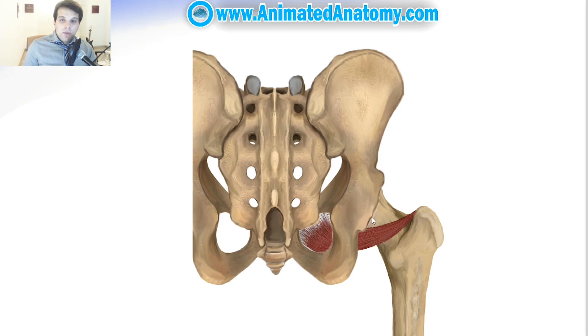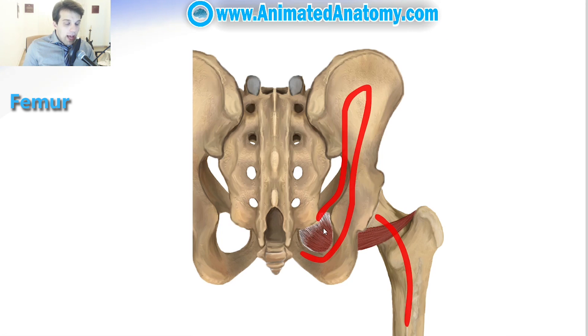The lateral rotator group is a group of six small muscles of the hip which all externally rotate the femur in the hip joint. This here is the femur and this over here is the hip bone — that's where all of these muscles originate from.